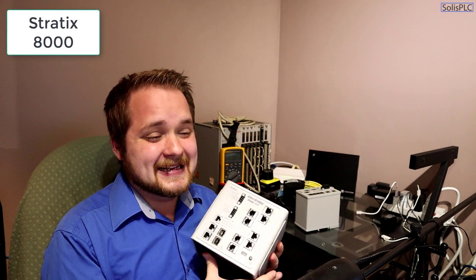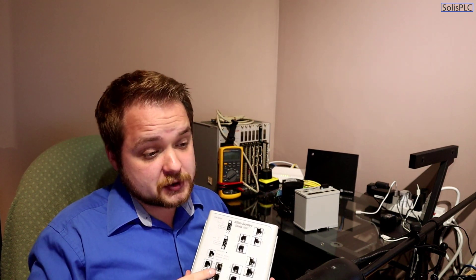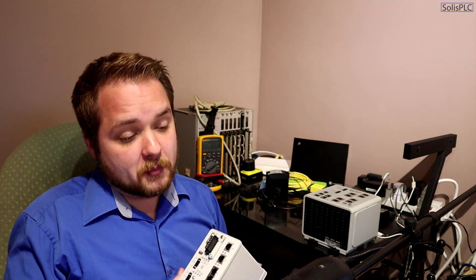In today's video we're going to be going over the quick setup. I wanted to demonstrate the two different switches. This is an Allen Bradley 8000 series switch — it provides greater flexibility and is usually used for upstream devices that are not necessarily just PLC panels. The Stratix 5700 series is found very commonly in PLC panels; it's more ruggedized and has features required more on the panel side. Both switches have the same quick setup procedure depending on firmware revision, so there are two different procedures you can follow.